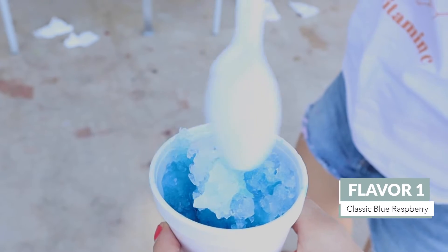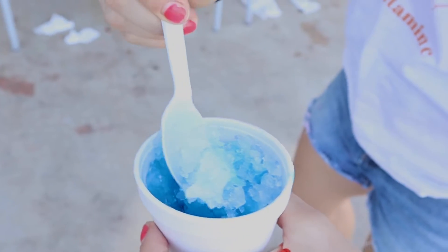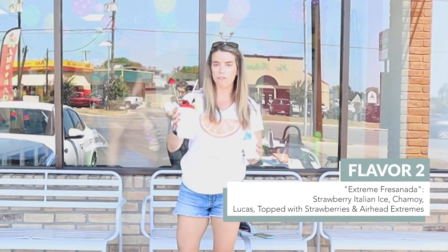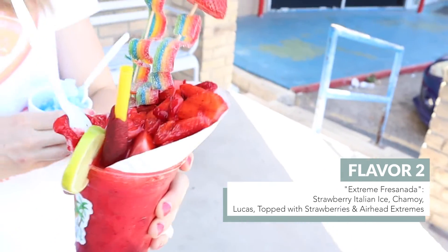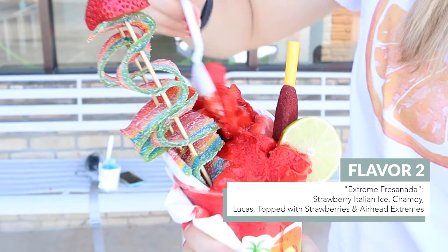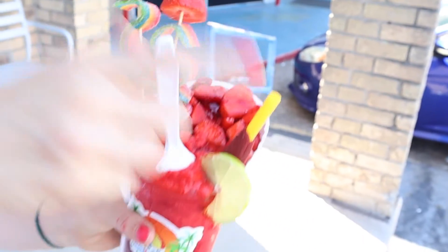Here's what we got. We have a classic blue raspberry snow cone flavor, which is more reminiscent of my childhood, and then we have like all of the works, which I guess is what kids are eating these days. This is strawberry Italian ice plus strawberries, sour strips, and I don't even know what this is.